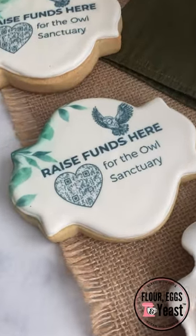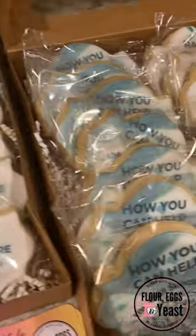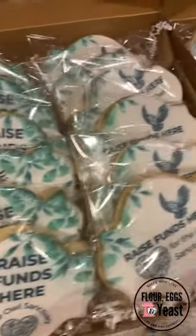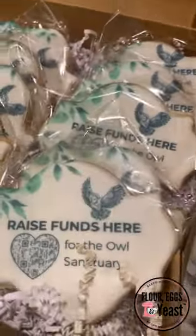These QR codes are raising funds for an owl sanctuary that is being built right here in Maitland, Florida. We will provide a link below for the Center of Birds of Prey — please consider donating and follow us here.